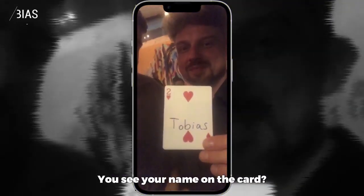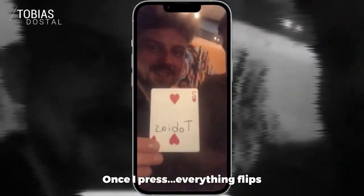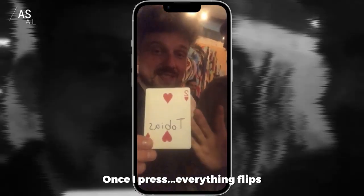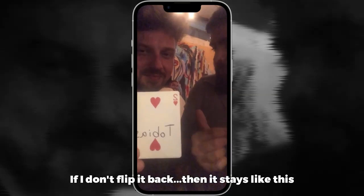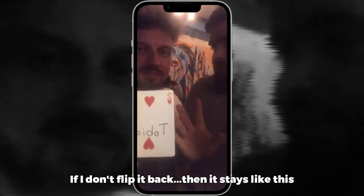Now you see your name on the card and everything. Once I press, everything flips — including you and including the card. The thing is, if I don't flip it back, then it stays like that.